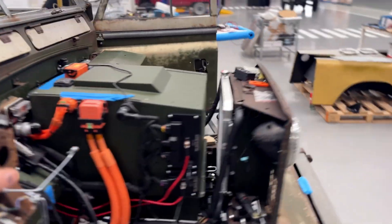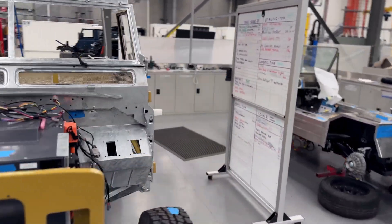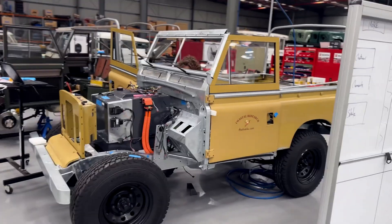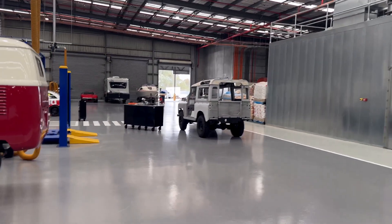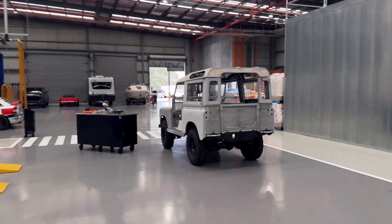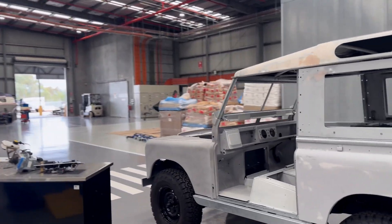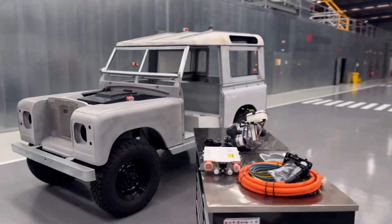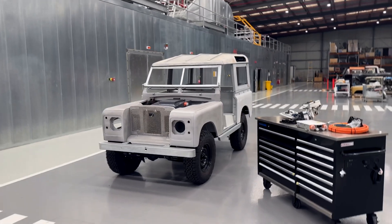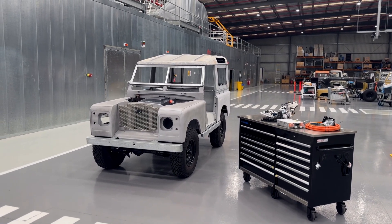Soundproofing is all over the place — invisible but everywhere — to stop road noise and gravel coming up and all those kinds of things. All of that tech has been pre-packaged into this car, ready to go once a paint colour is chosen. Let us know — it's the one build we have that exists outside the normal build queue, which is now extending quite far into the future. So a very cool electric Land Rover.